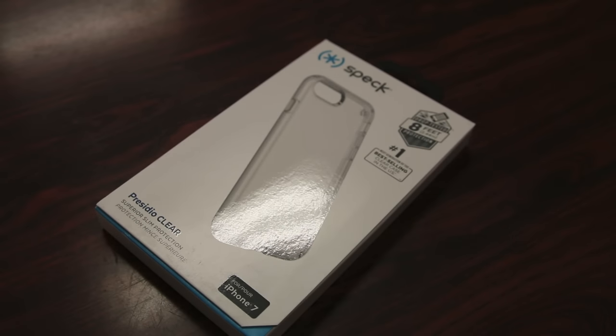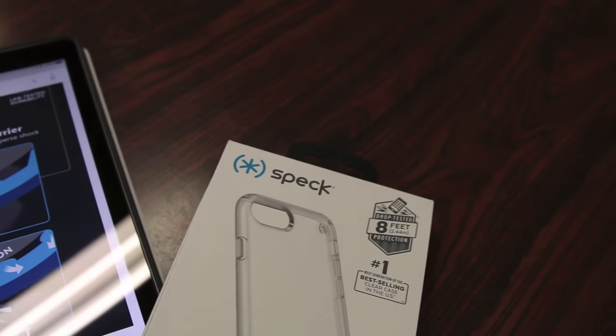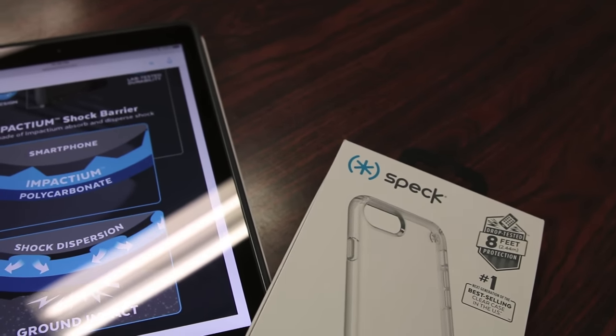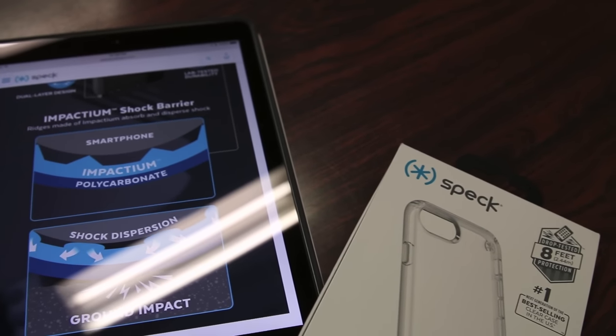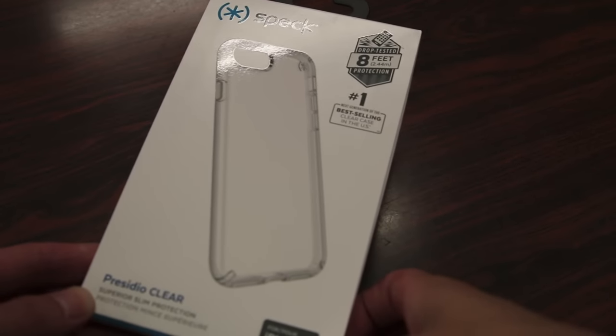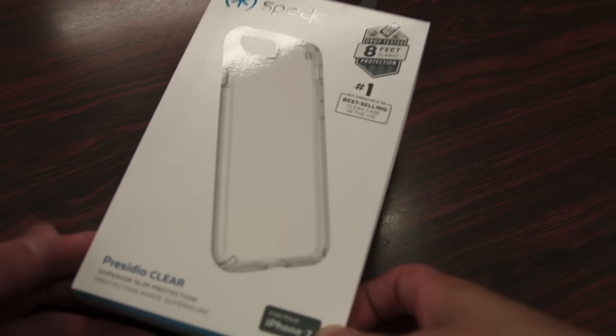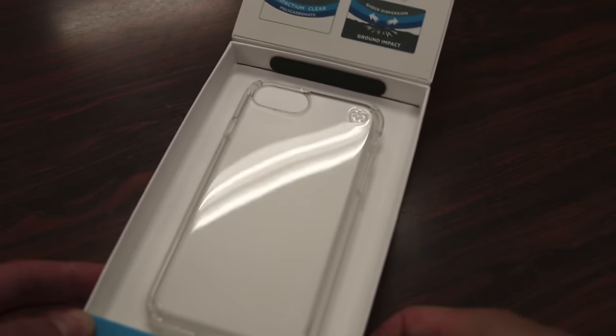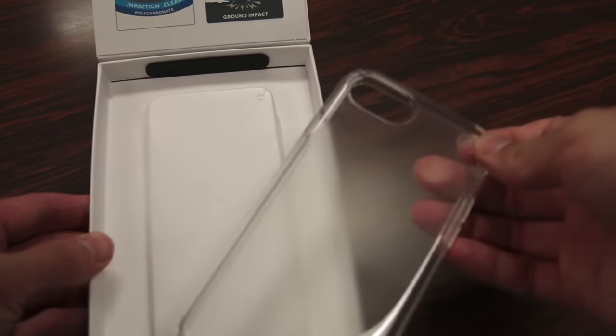The Presidio case is a new line of premium cases offered by Speck for the all new iPhone 7 and 7 Plus. These new cases feature Speck's new Impactium shock barrier, designed to disperse and absorb energy impacts away from your phone. The Presidio cases come in Speck's new premium packaging that is very easy to open — pops open like so, and the first thing we see is the case itself.